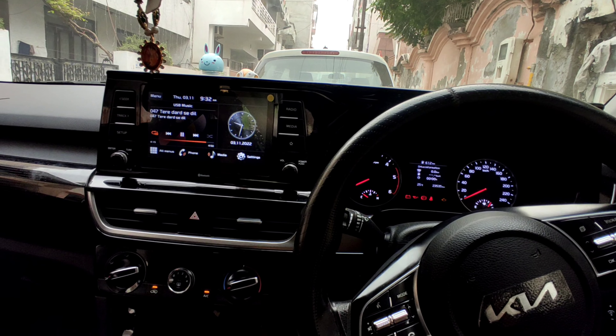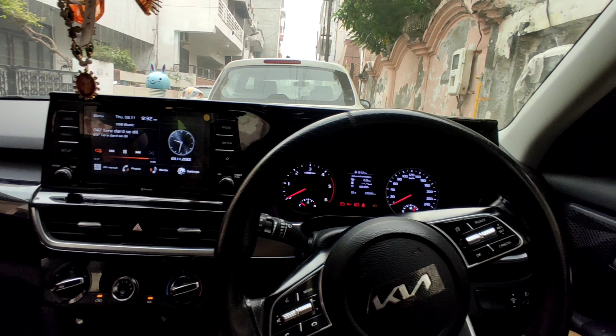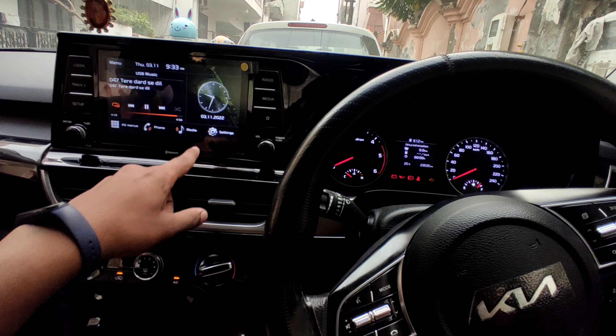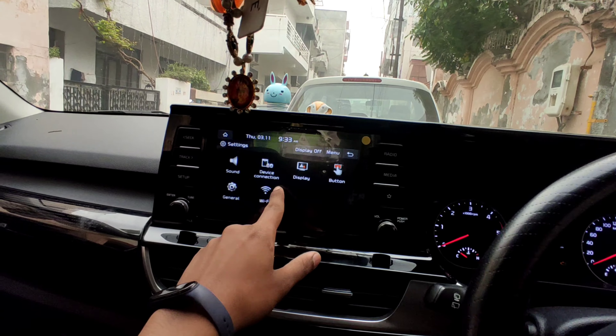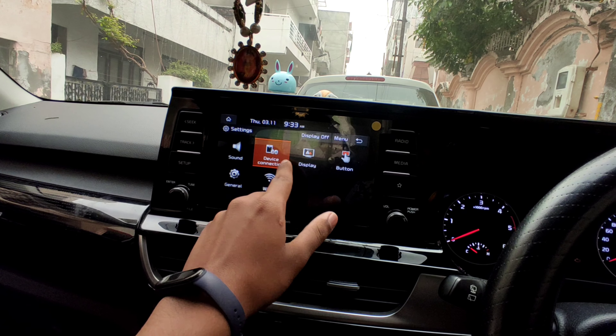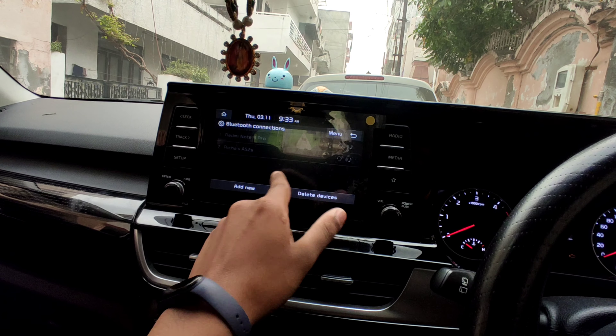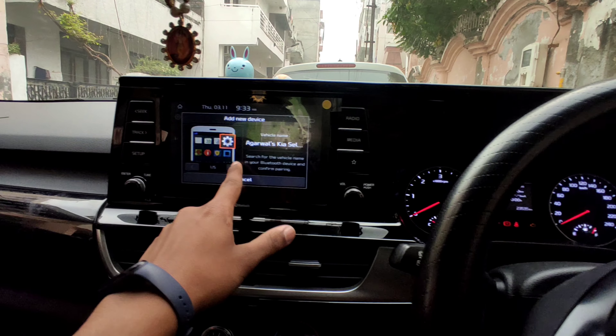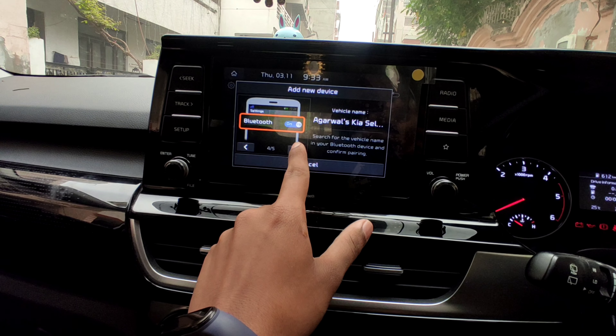Let's start — how to connect Apple CarPlay in Kia and Hyundai cars. The first step is the Bluetooth connection. You have to go to Settings and tap on Bluetooth connection, then tap on 'Add New' and tap OK. Then you will allow 5 permissions here.